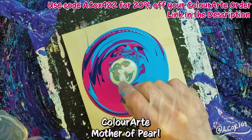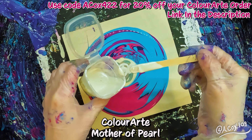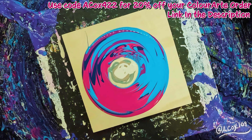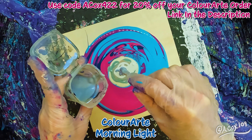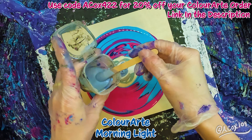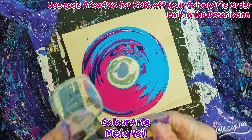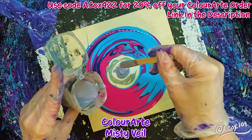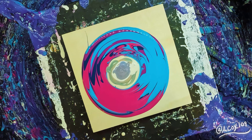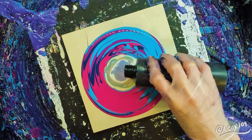I really enjoy Mother of Pearl. I'm not sure why I enjoy whites so much lately, but they make a really interesting depth when you're pouring. I think probably because I use a lot of darker colors for my pillow paint, so the really light white colors can stand out really well.